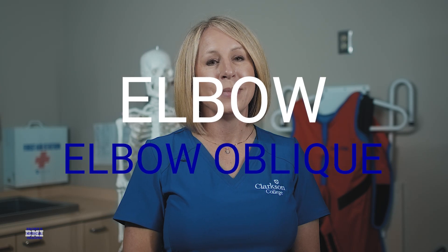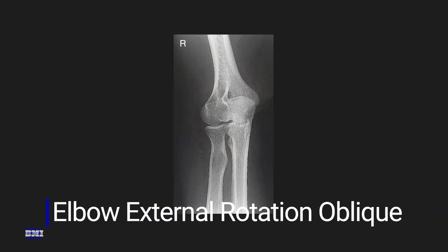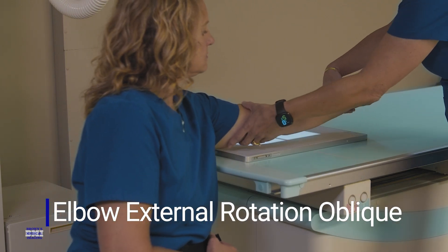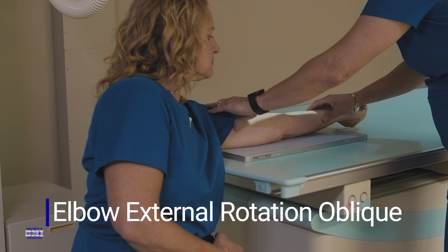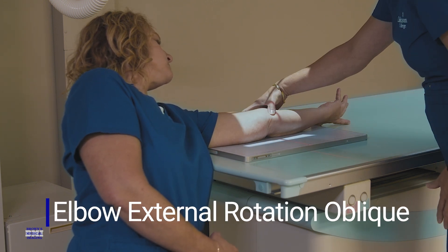Obliques of the elbow. They're another area that can be very difficult to position, especially for the patient. I cannot stress enough though, when you do an oblique of the elbow with an external rotation, you have to ensure that the shoulder, elbow, and wrist are on the same plane. The elbow must be rotated externally about 45 degrees.